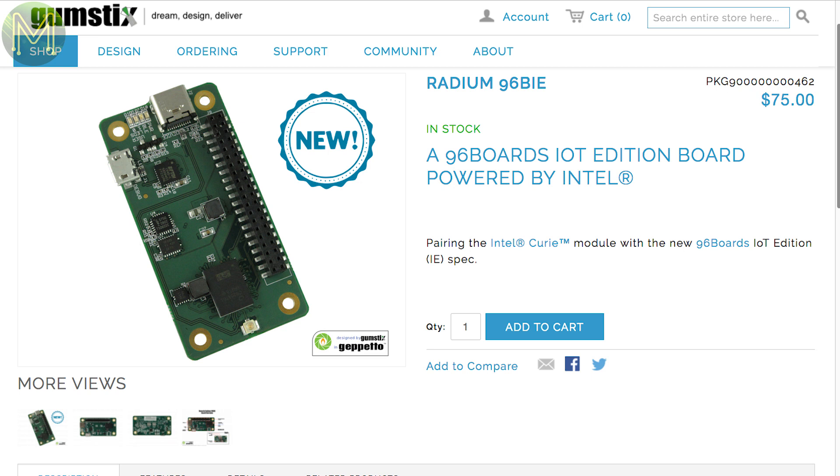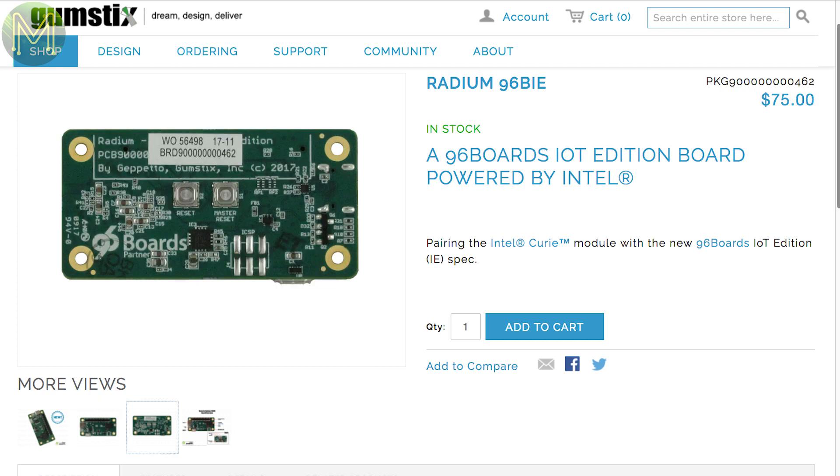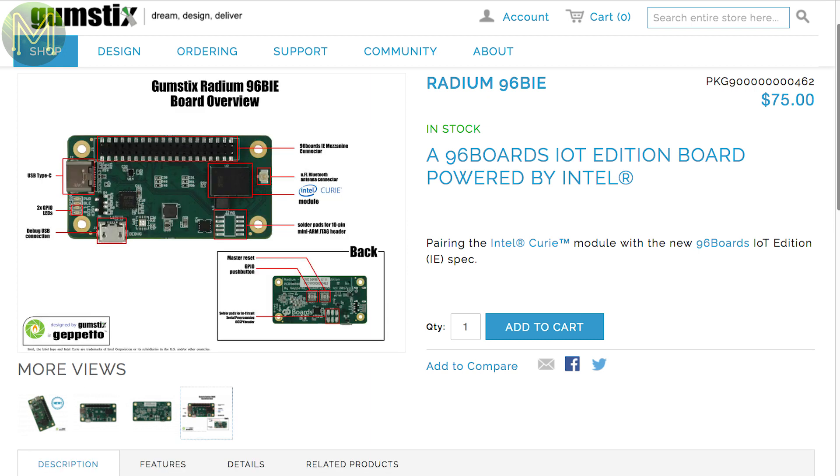Gumstix have added to their 96 Boards collection with a new board powered by an Intel Curie running the ARC-EM4 MCU. Apart from the inbuilt Bluetooth, it also contains a 6DOF IMU, USB-based FTDI, 96-board compatible GPIO header, and USB Type-C.